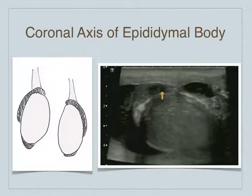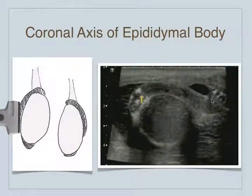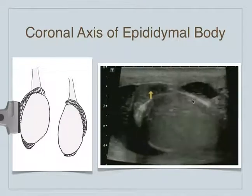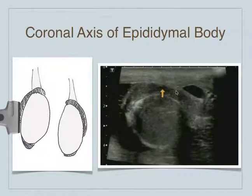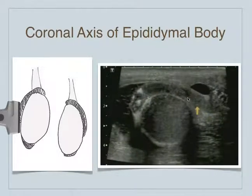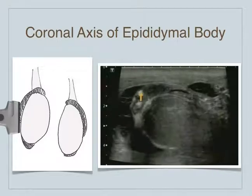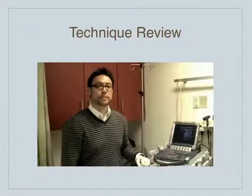Then if we bring the probe to the side of the scrotum, we can make out the coronal axis — basically you see the entire epididymal body here. If you get it just right by moving the transducer all the way to the edge of the scrotum, you can see the epididymis as well as the testicle. It's the only view where you're going to see the epididymis stretch out like that; otherwise on those sagittal views we either saw the epididymal head or the tail.